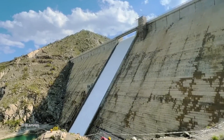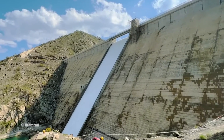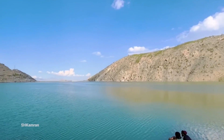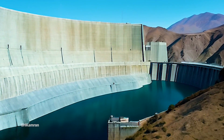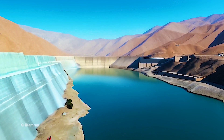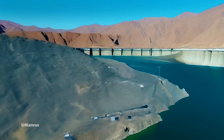Shah and Arouse Dam can irrigate 2700 hectares of land. This amount of irrigated land plays an important role in producing agricultural products and providing food for the people of the region. In addition to providing irrigation water, this dam also provides drinking water to millions of Kabul residents. Safe drinking water is one of the basic needs of life, making this feature of great importance.